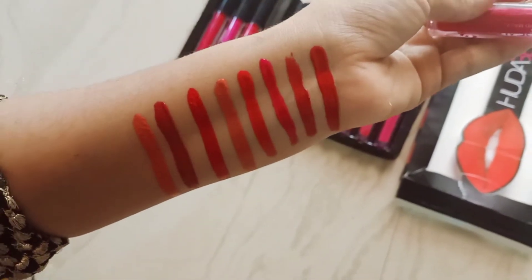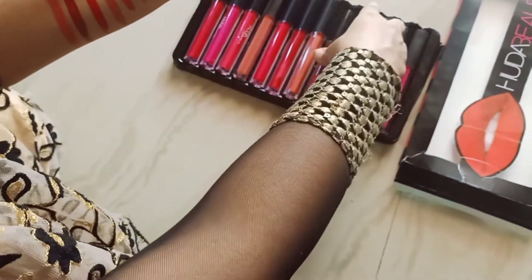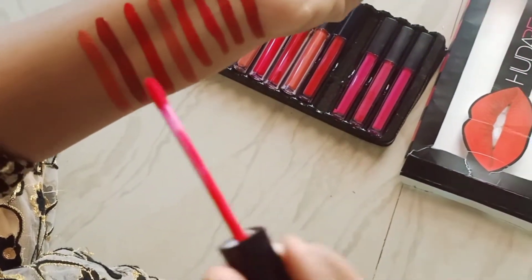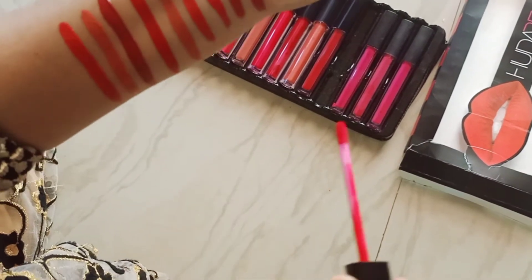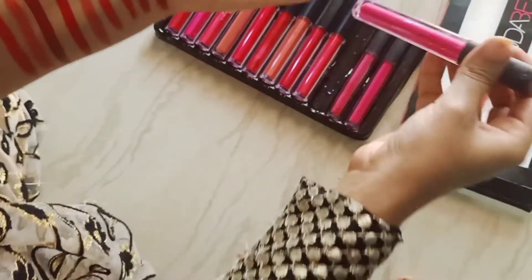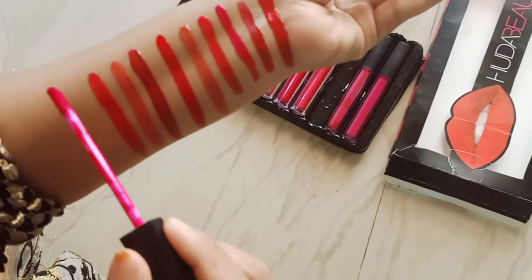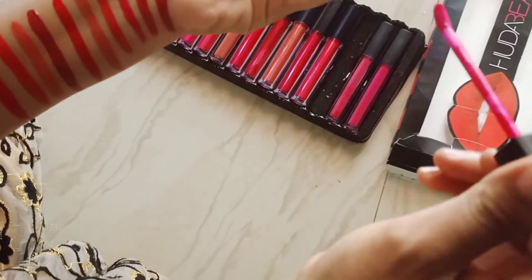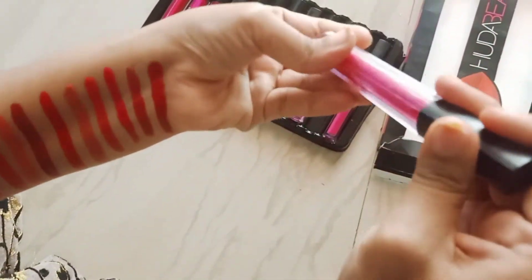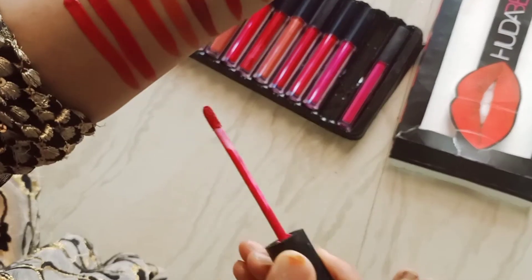Guys, please subscribe to my channel, hit the bell button, and share with your friends and family. Now let's see the hand swatches — I will show you in daylight that these shades — it may look a little different on mobile.